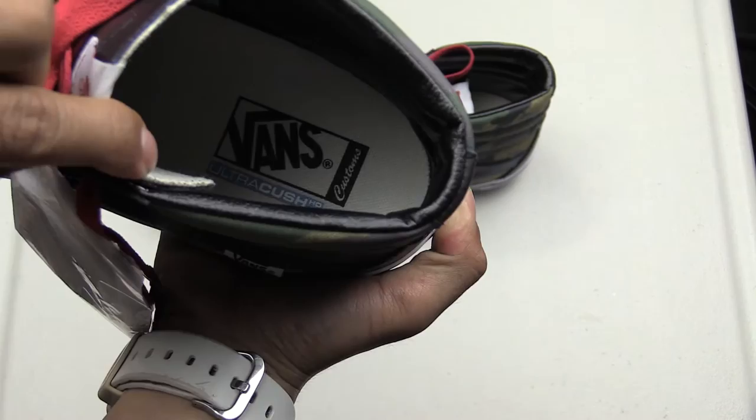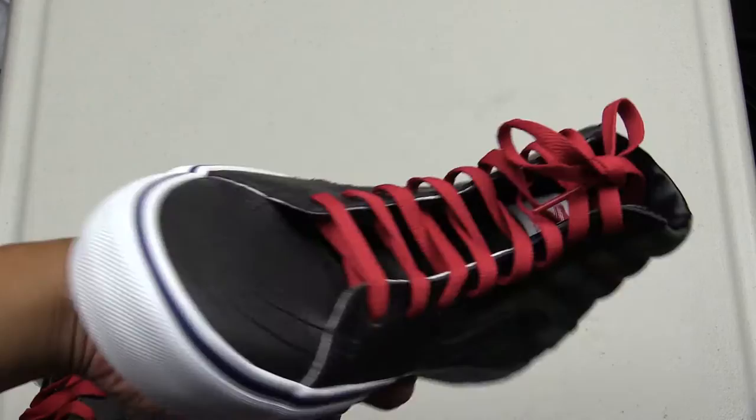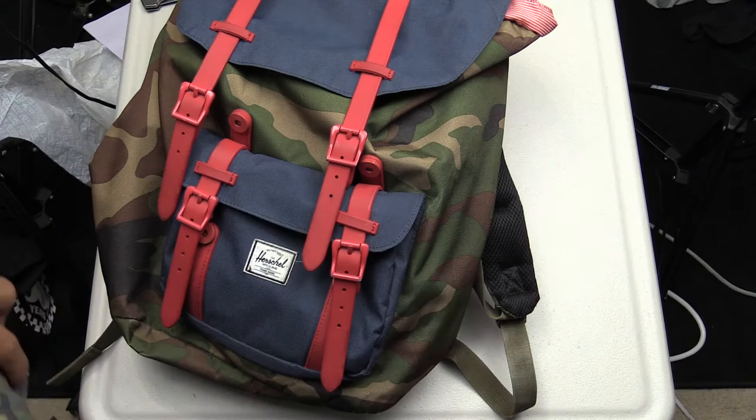The inside says 'Ultra Crush HD — Vans Customs,' and this is what it looks like. The colorways are exactly the same as this Herschel America backpack I have.